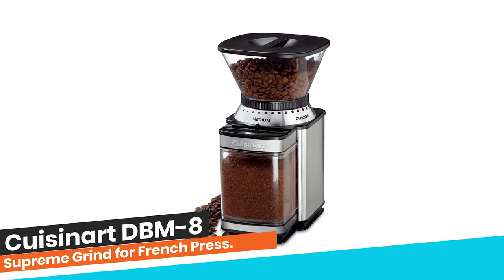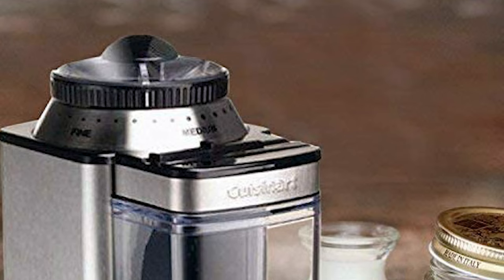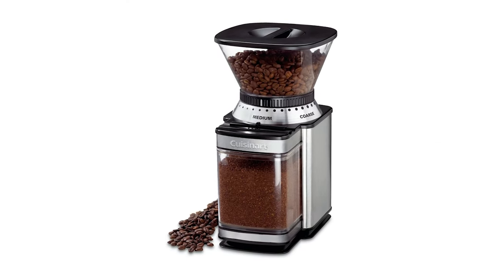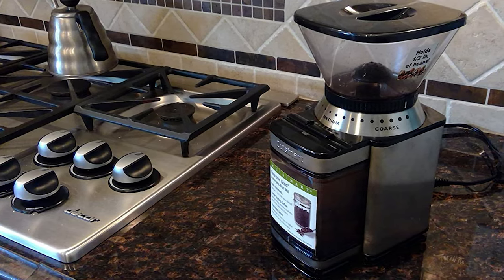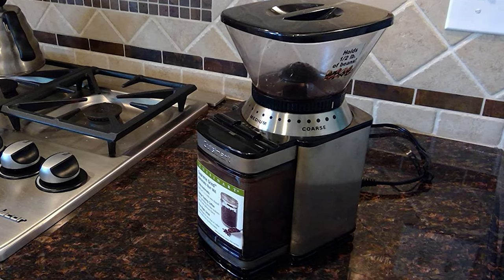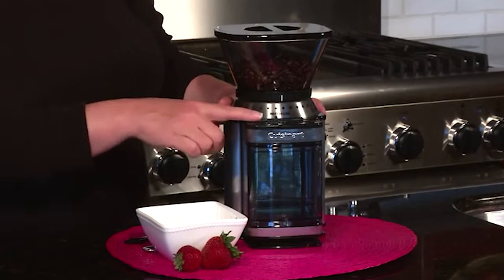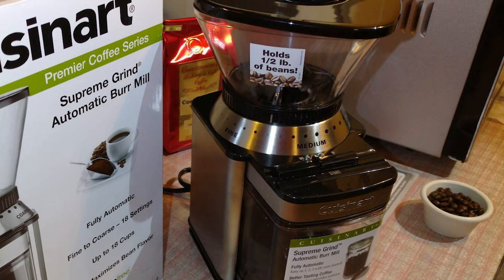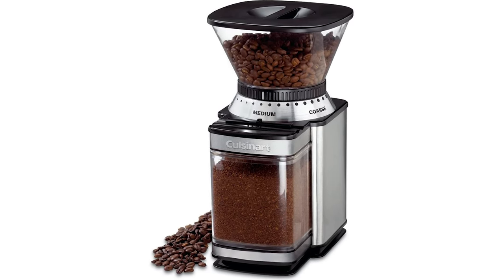Number 2: Cuisinart DBM-8 Supreme Grind for French Press. Are you a serious coffee aficionado who likes to grind his own coffee for the purest French press? This well-received Cuisinart Coffee Grinder is here to offer you just that. The even and uniform bean particles go for an intricate extraction process, resulting in a creamy, delicious, and rich French press taste, thanks to its highly effective conical burr grinding. It features 18 different settings from coarse to extra fine. It may seem a bit too loud during operation, but apart from that, Cuisinart's Burr Grinder is undoubtedly one of the best commercial coffee grinders you can get.